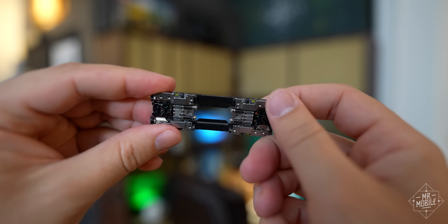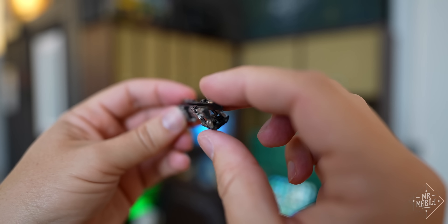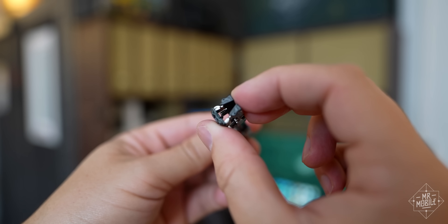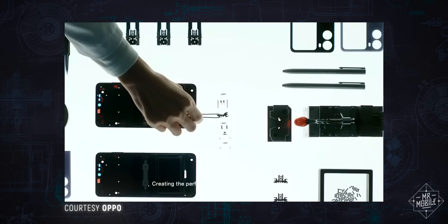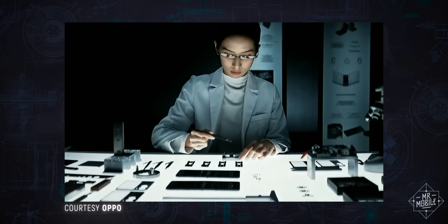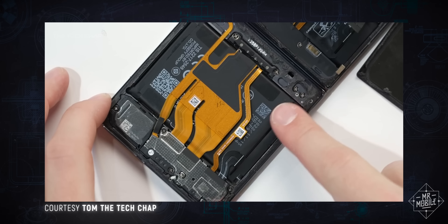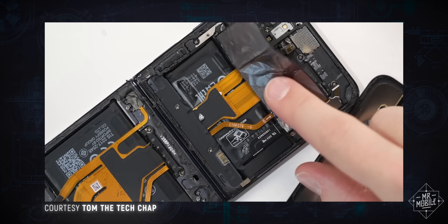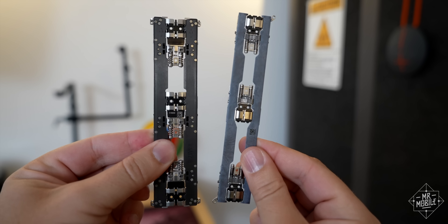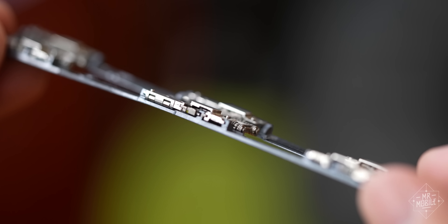I asked about this seemingly obsessive need to reduce the number of components, and the answers are pretty predictable: the fewer the parts, the fewer the chances for something to go wrong. Also, a smaller component order is easier to manufacture at scale. And of course, less complexity equals less size and weight, which leaves room for things like bigger batteries. Even the rivets that anchor the hinge to the display base plate have been deleted on the Find N2 in favor of a mortise design that's a lot like Lego.